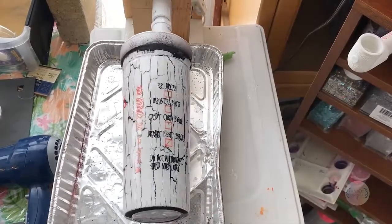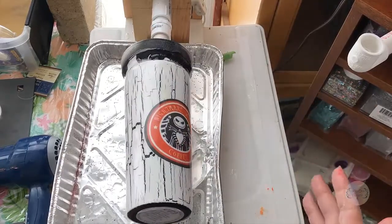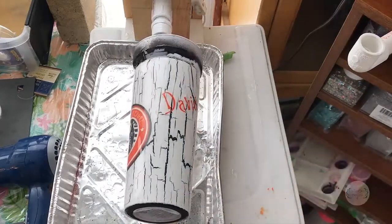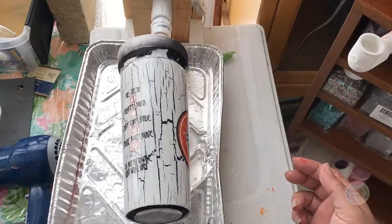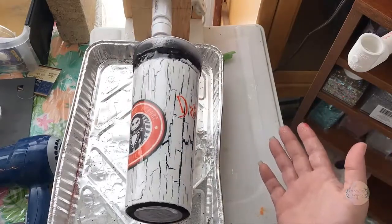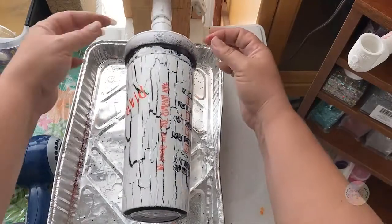I've come back to it and I'm really happy with the whole look of the tumbler. I can't see any bubbles in it — it looks really good. Hopefully no bubbles come up while it's curing. I'm going to let this turn for about six to eight hours before I take it off the turner to continue curing.